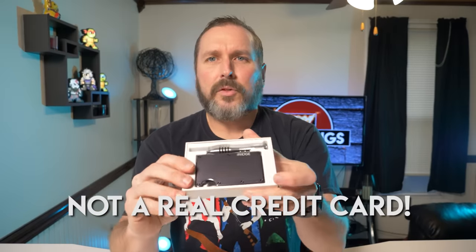Looking online and checking out some reviews, I came across the Ridge. A lot of people were saying it's the best wallet out right now. Is it? Well, I've had this for about a month now. I put it back in the box just for effect. When you open it, this is what it looks like. It comes with a little credit card, the wallet itself, and a little screwdriver.